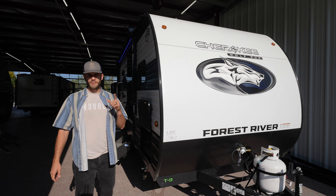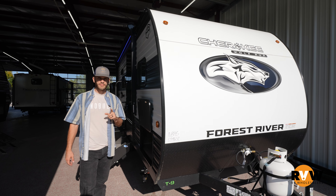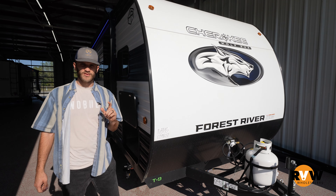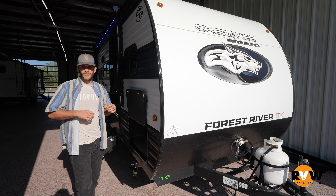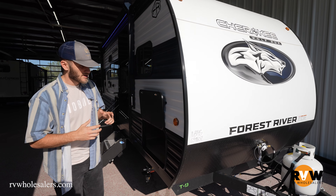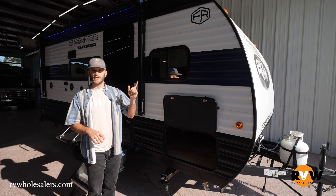All right guys, this is Wyatt coming back to you with a Wolf Pup 16 BHSW. This is a small travel trailer for all you guys looking for something to pull with your SUV that's going to be light enough and not weigh you down too much. This thing only weighs about 3,500 pounds, but a lot is packed into there. Let's get started — we'll do the outside, do the inside, give you a full tour.